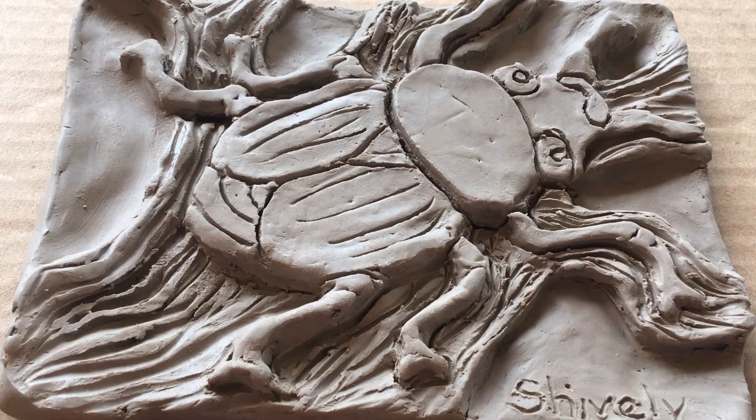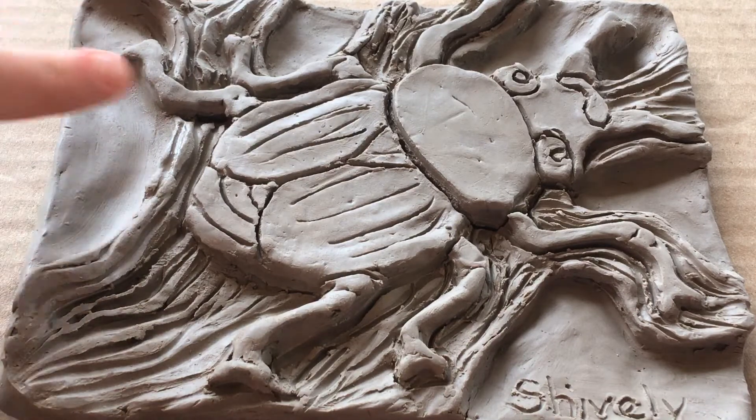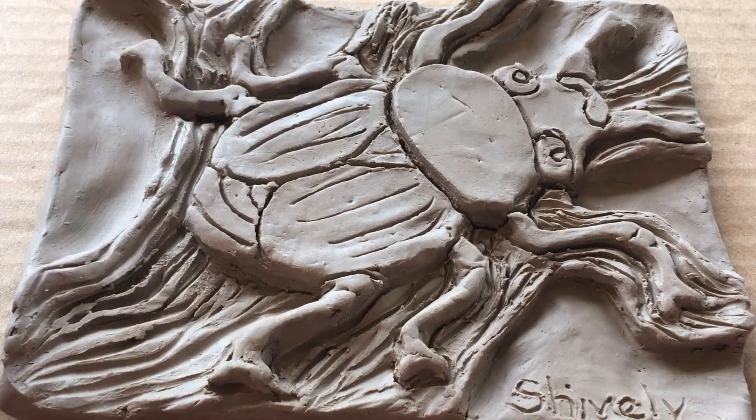Hello artists! Now that you've carved away at your bas-relief project, it's time to build up some of the areas that you really want to bump out.